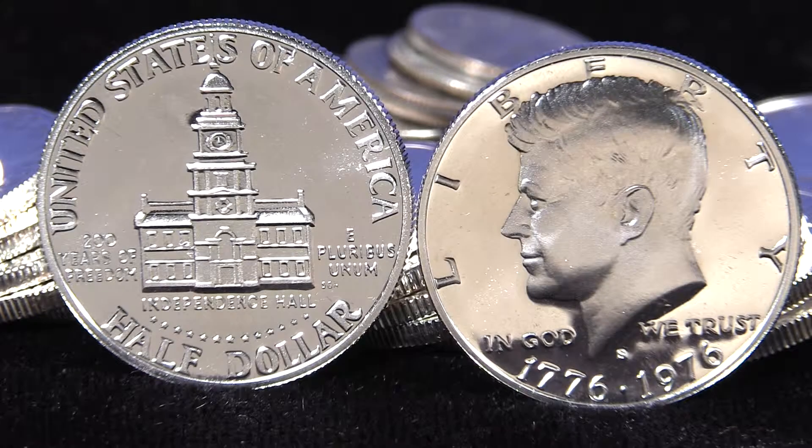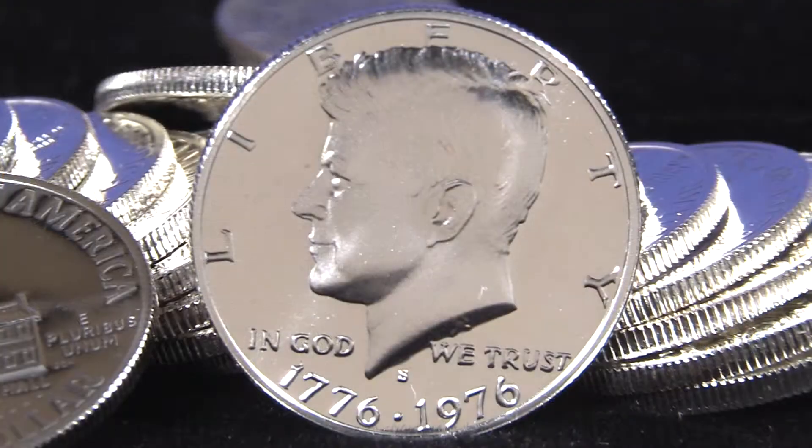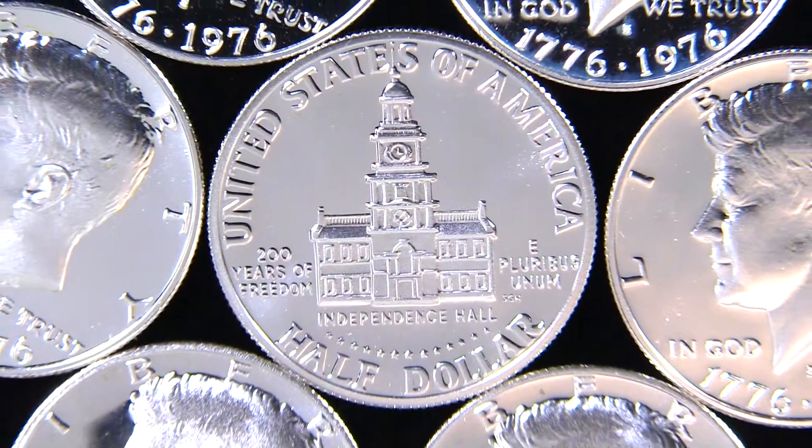1964 was the first year of the Kennedy half-dollar. Gilroy Roberts, who was the chief engraver from 1948 to 1964, designed this stunning representation of the young president.